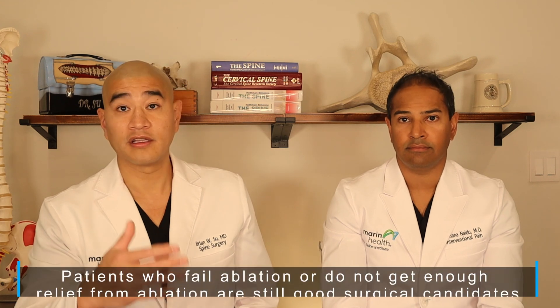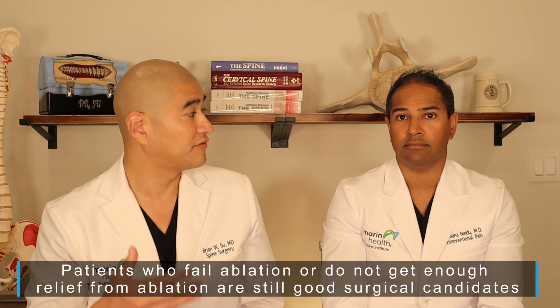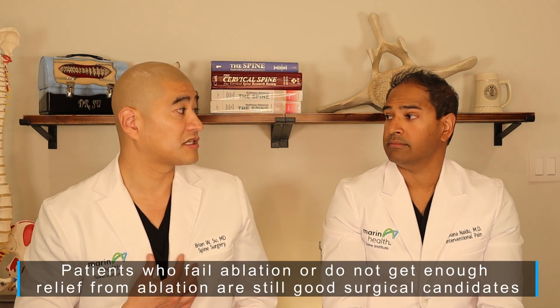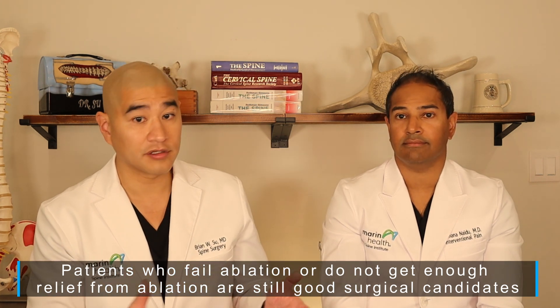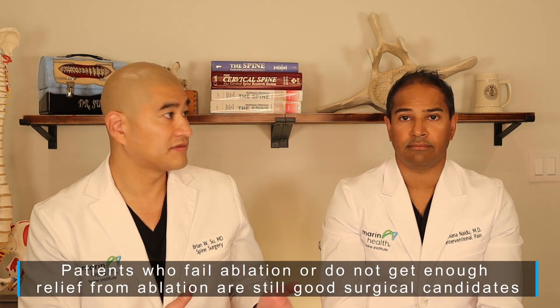Anecdotally, seeing thousands of patients with vertebrogenic pain, patients who've had the procedure done over the last few years do get better and are able to avoid surgery. This is the first time we've had something with this much evidence and outcomes this good to offer patients short of surgery for degenerative disc disease and vertebrogenic change.